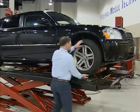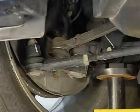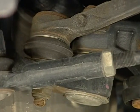To check for looseness, raise the vehicle and grab and shake the tire. The lower or multiple ball joints are load carrying and generally serviceable types.